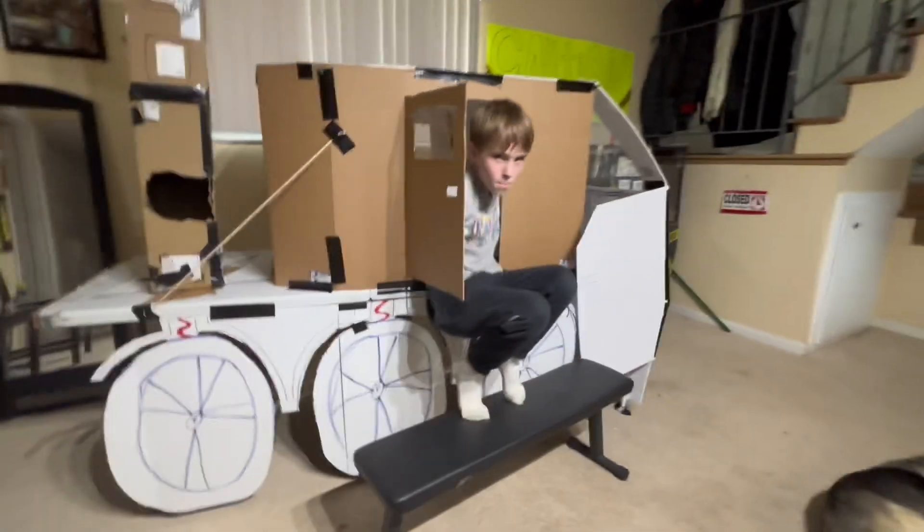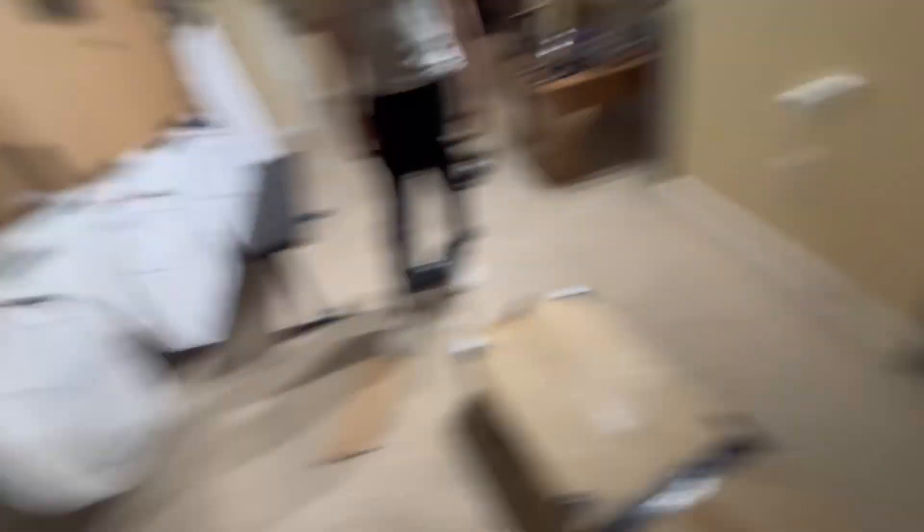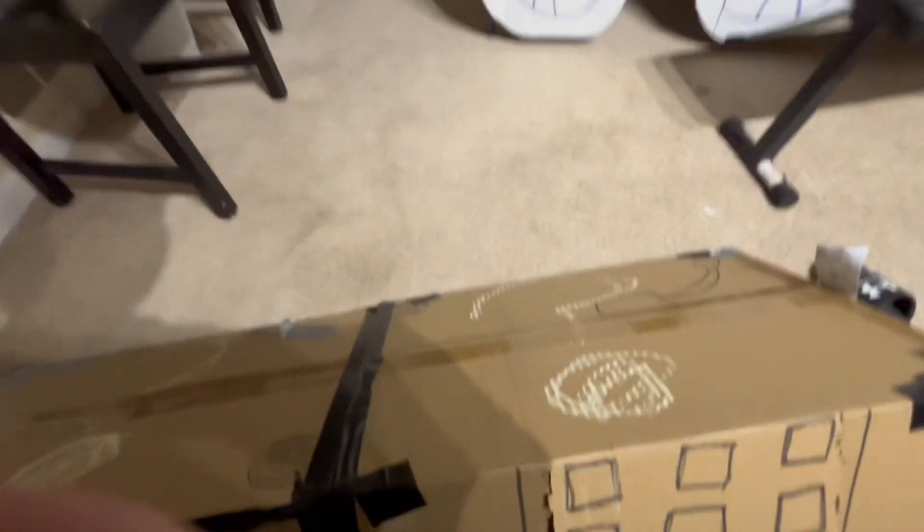We just got back and we're going to open this mystery box now. It barely fit on the truck — I'm surprised it didn't fall off. Since I built the truck really big it could hold a lot. There's already an open slot on the box, so let's get a knife and see what's inside.